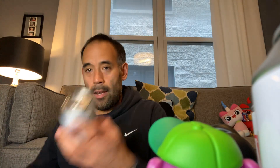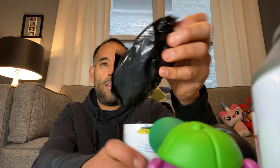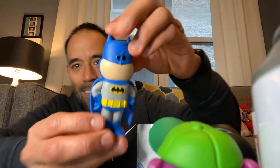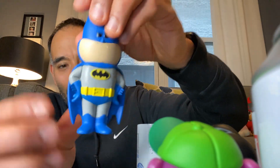Our next one is Batman. They made 10,000 of the Batman figures. Here's our Batman can — very cool. And here's our Batman figure. He's cool! I really like these, they're very cool.